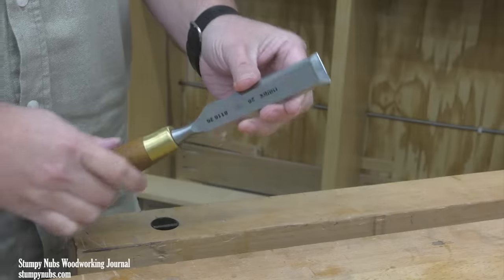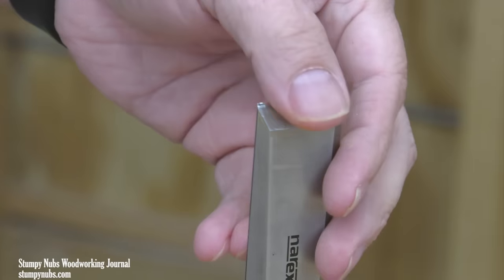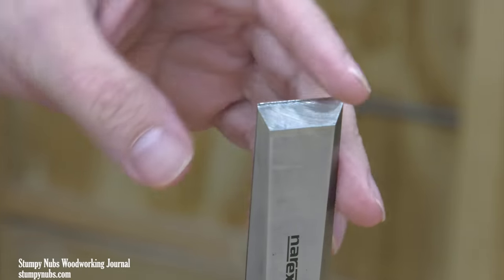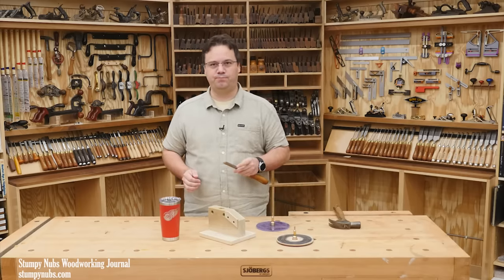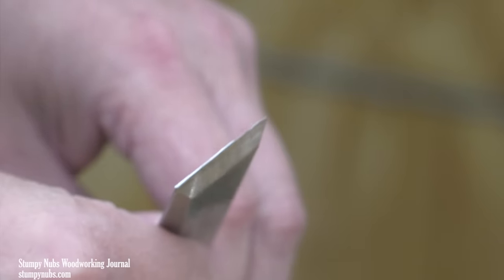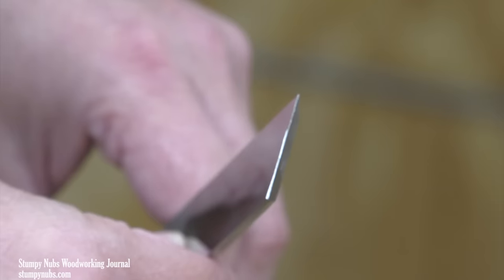So here's my chisel. It's like a lot of chisels in a lot of workshops. The edge has become pretty dull because I don't like to stop working to sharpen it, so by the time I finally do go to the stones, I end up needing to spend a fair amount of time to get it back where it needs to be. Of course, you can't see that it's dull through your screen, so let me remove all doubt. I think we can agree that this chisel is now as dull as anything you're ever likely to sharpen under normal working conditions.